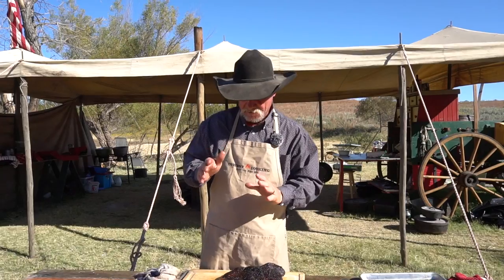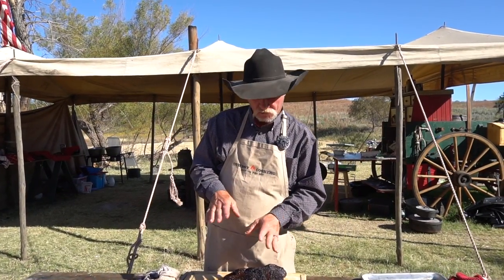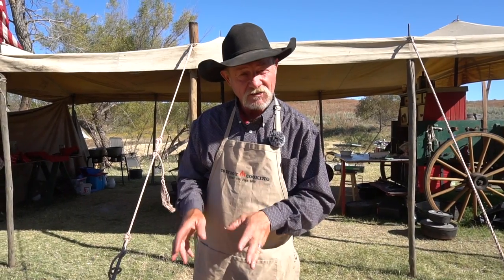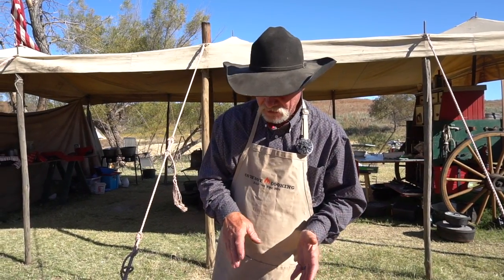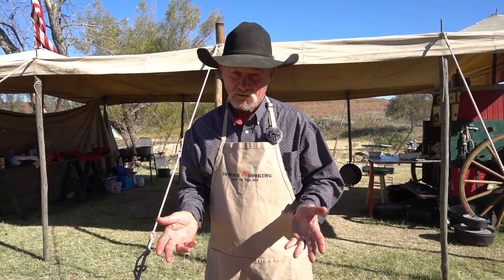Coffee, brown sugar — that mesquite seasoning sort of shines through there. But you get that hickory that just makes hog taste better. This is some of that stuff, folks, you just got to share with friends and neighbors. We always be telling you, share the food and the videos.